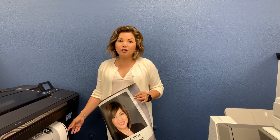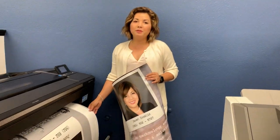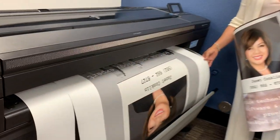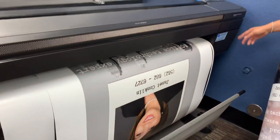I'm printing a poster of myself. This is for my business and my YouTube background, and I'm printing it on the HP Design Jet Z9 with the lean trimmer.